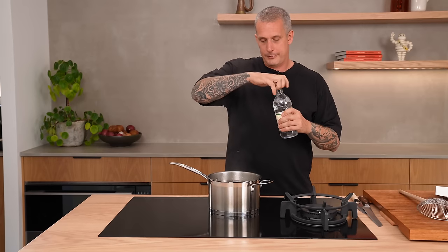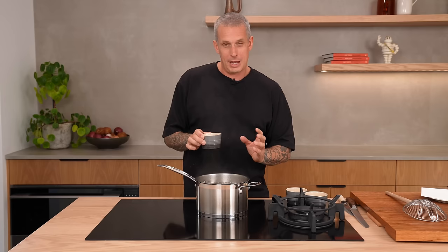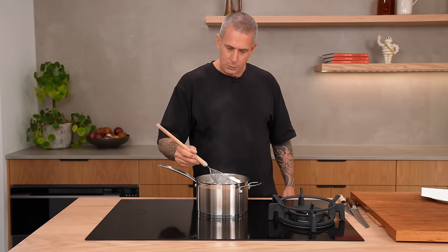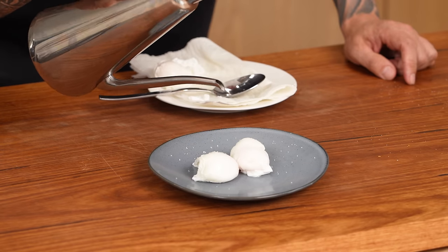Poached eggs — and the age-old question: to vinegar or not to vinegar? Personally I'm a vinegar type of guy, not so much that you can taste it. A couple of tablespoons will change the pH level and the whites are going to set faster — it's just science. Boiling water, a couple of tablespoons of white vinegar, season with salt. I don't stir my water, but I do put my eggs into individual cups. The water needs to be boiling before you put your eggs in — that velocity of the bubbles is what makes the shape. Two to two and a half minutes for small eggs, about three and a half minutes for bigger ones. Cut the tails off on the plate, a little season with salt, drizzle of olive oil. Stunning.